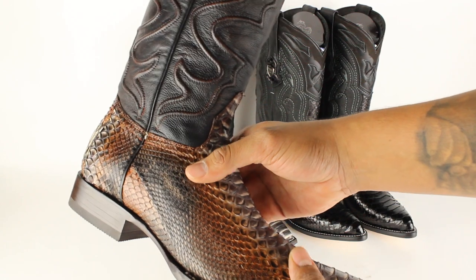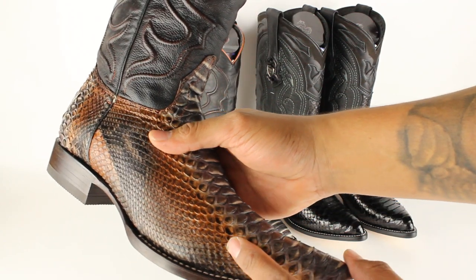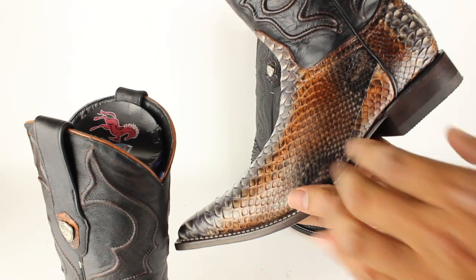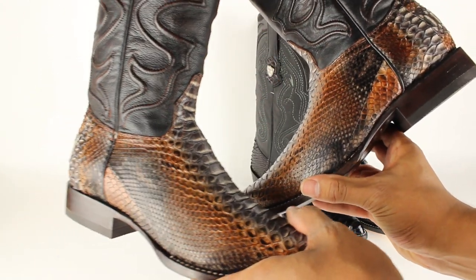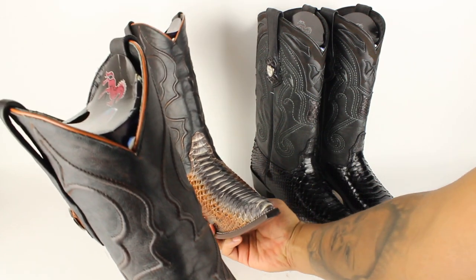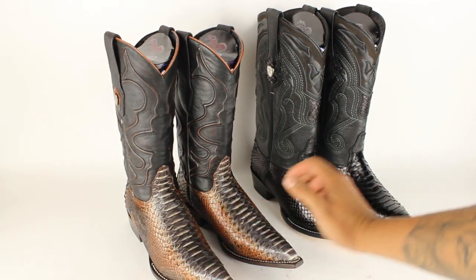Check out that boot. See the little patterns here? Now check this boot out — same exact boot, but you see how it's a little darker. See that? That's one of the main ways you can tell if it's genuine or not.